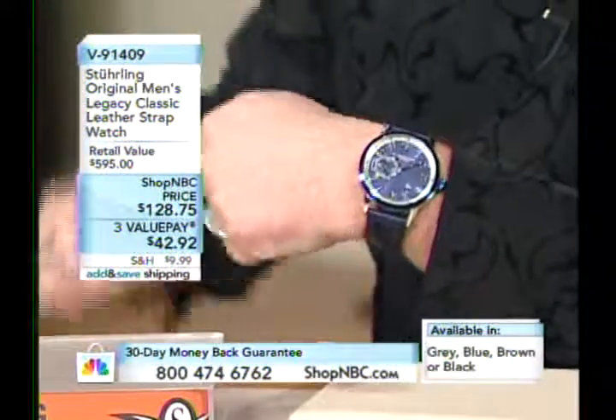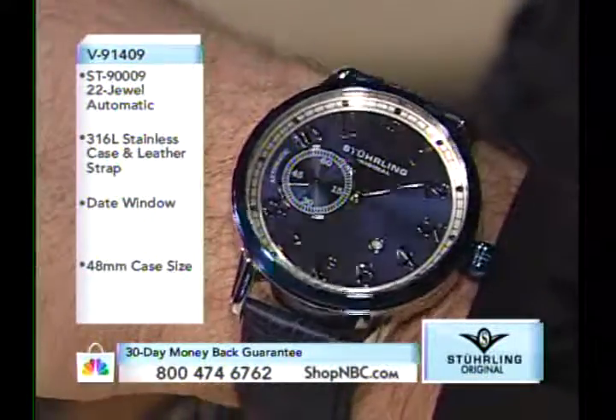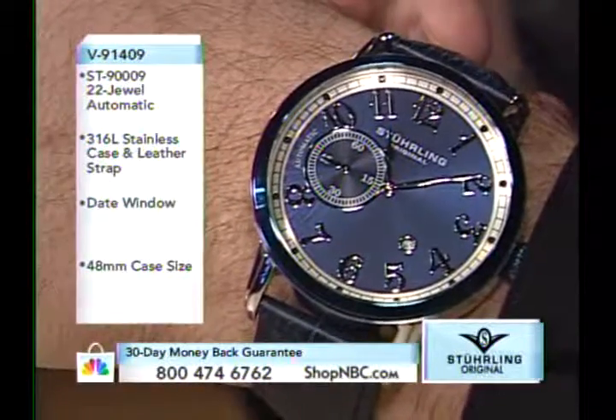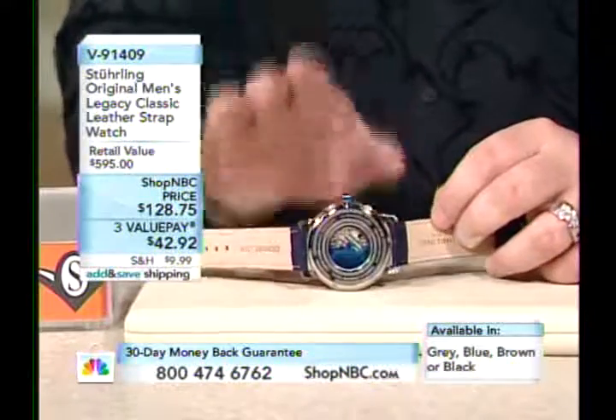This is 48.5 millimeters — almost 49. We'll call it about two inches. This is breaking new ground for us — the first time we've ever taken a straight dress piece like our Legacy, which was a 46, up to over 48 millimeters. The original Legacy was a quartz with a citizen movement and 24-hour second time zone. Here we've gone to the mechanical automatic with a small seconds sub-dial at 9 o'clock.